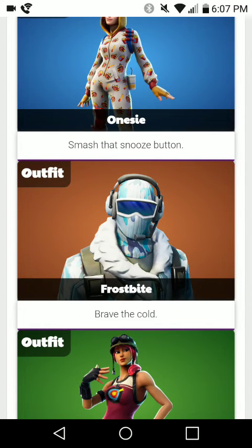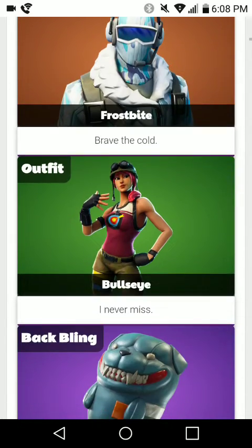The skin is called Frostbite, and the description is "Brave the Cold." This is literally like a different version of the Raptor — like a winter Raptor. It looks really cool. It has a headset just like the first one, but it's a little bit different with different colors.